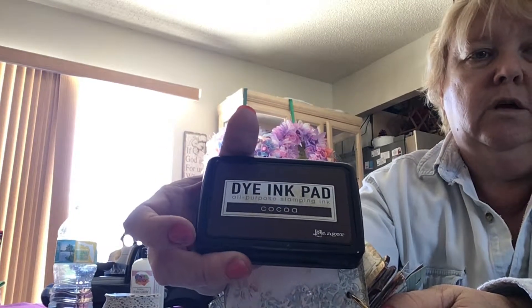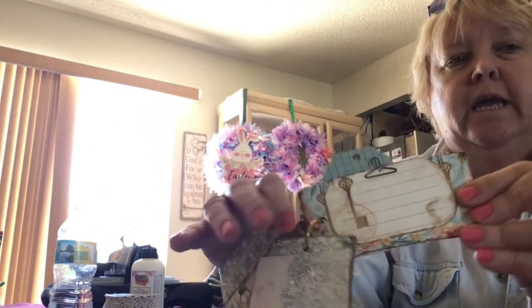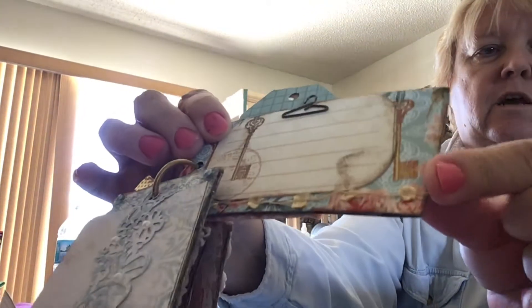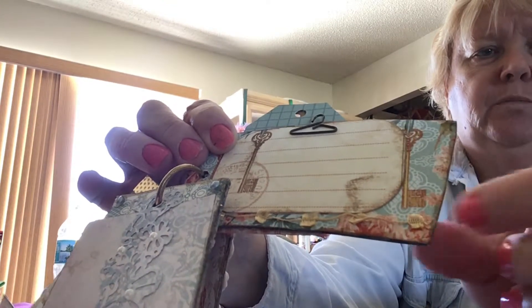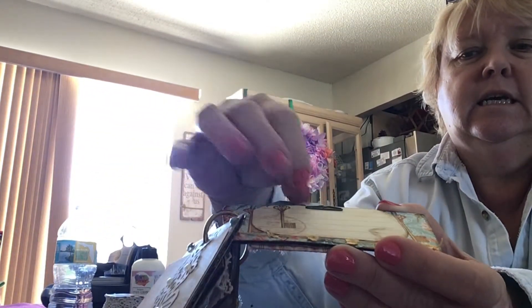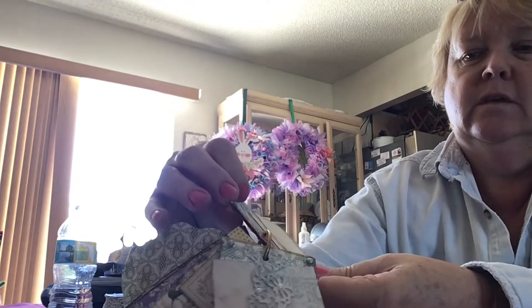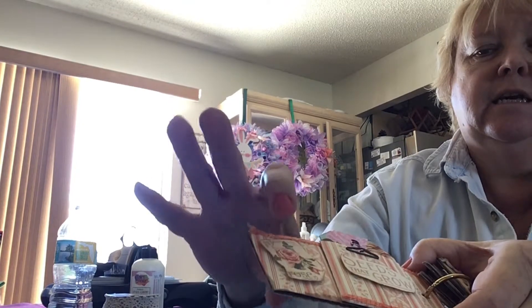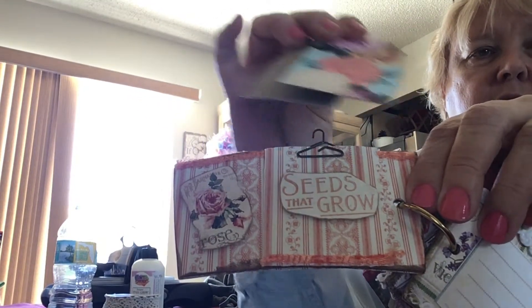The next page has some trim — I'm not sure what to call it, it's like a string with little feather pieces. There's a hanger paper clip from Tim Holtz and a journaling spot. I did a cutout from the Graphic 45 collection and added another paper clip, then made a little pocket with two tags.